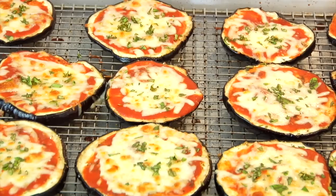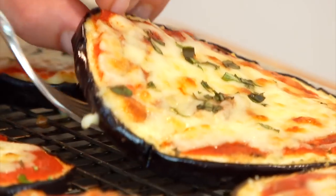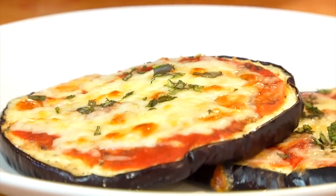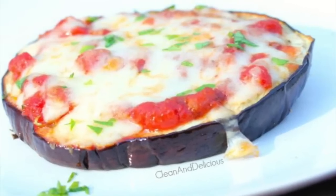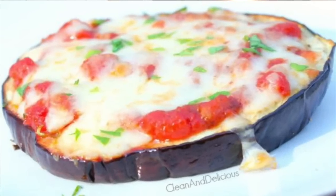Oh my gosh, this looks and smells amazing. The eggplant is nice and tender and then you have that melted cheese with the garlic and the oregano. Seriously, who needs a regular pizza pie? This is a delightful alternative. I like to serve this up with a nice big beautiful green salad and call it dinner.